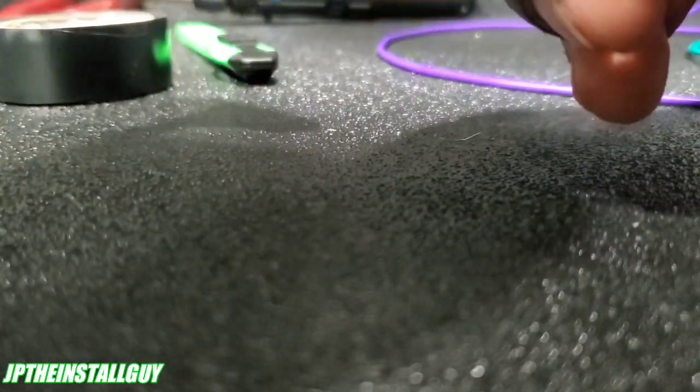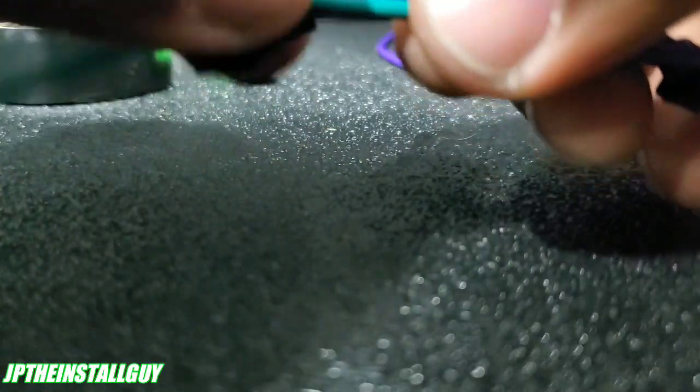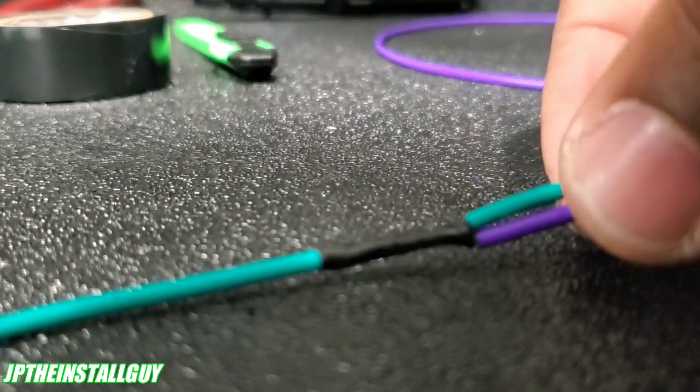This is going to be a pretty long video — I'm just going to throw it up raw, I'm not going to do any edits. So if I mess up on my words, I'm sorry. We can tape that up, we can throw a zip tie on it if we want, or we can heat shrink it, whatever you guys want.